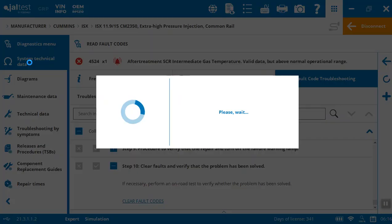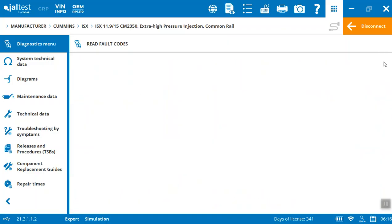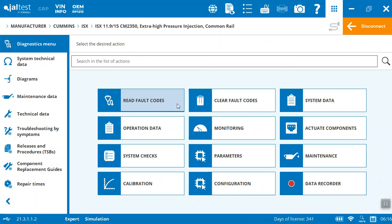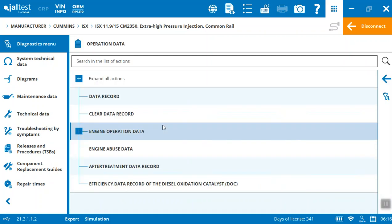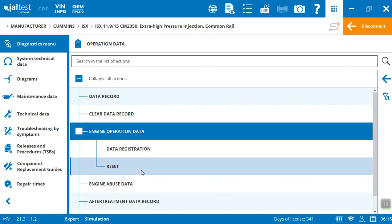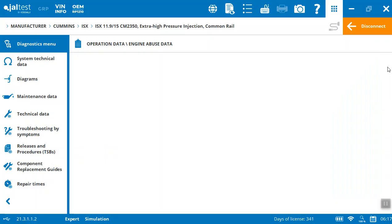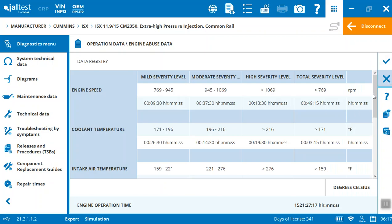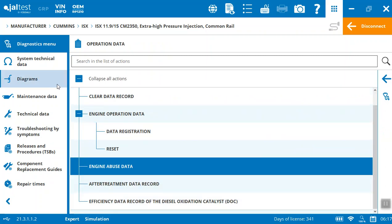Let's come back to the diagnostic menu. We're able to read the fault codes and clear the codes. You can come in under system data to get your ECU data, operation data — if you want the engine operation data, abuse data, aftermarket data record, whatever it is you're trying to get your hands on. It's going to provide all that different data on your engine. Everything's accessible inside of one system and very simple to get to.